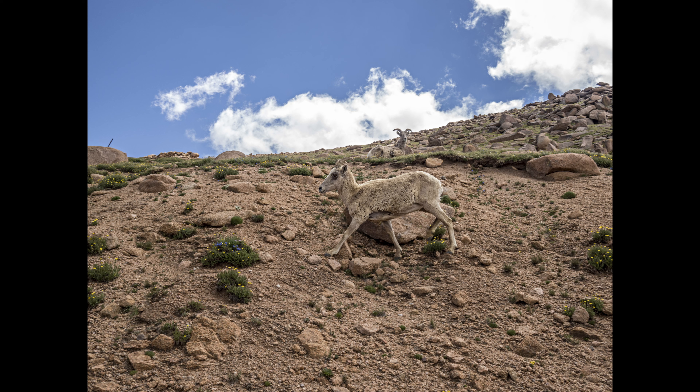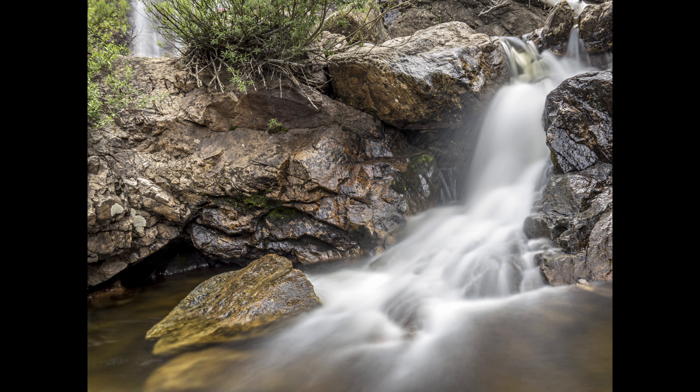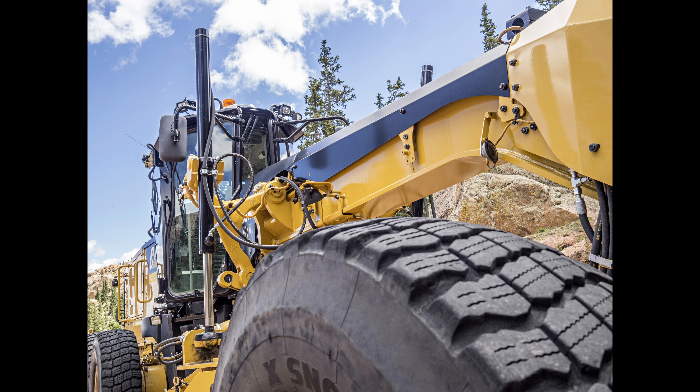I enjoyed the results a lot. I enjoyed using it, too. The real problem is the camera's size. It is very small for the form factor. And it's a weird small, because it's bigger than some other cameras that I've reviewed recently and that I liked more. But the OM-1's shape makes it feel cramped.